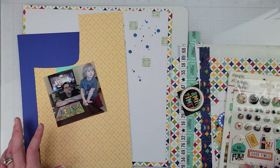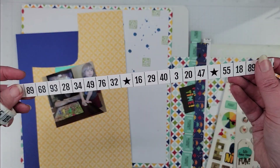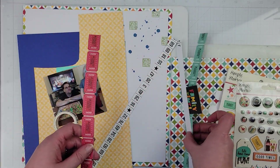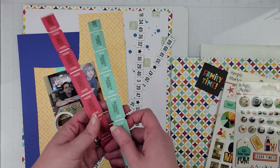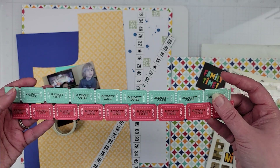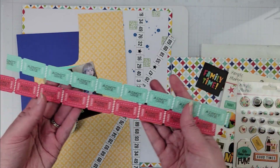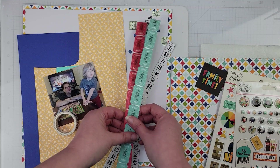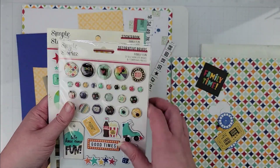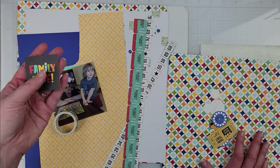I have some washi that I put on white card stock and I'm going to use that on my page. I took another piece of the Family Fun pattern paper from the collection — it was one of the ticket papers — and I cut two strips of tickets, which are going to go on the page as well. I also have some stickers and brads in case I want to pull those in, and my title is going to include 'Family Time.'